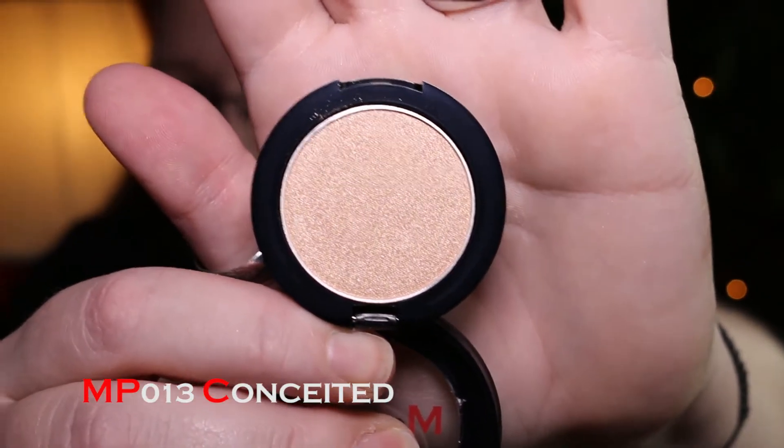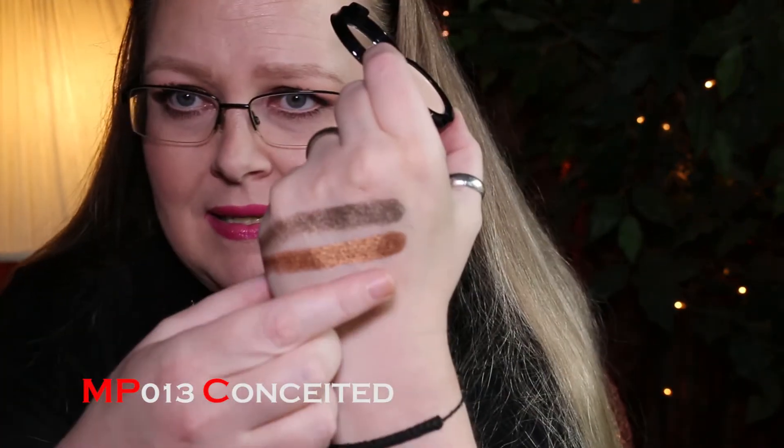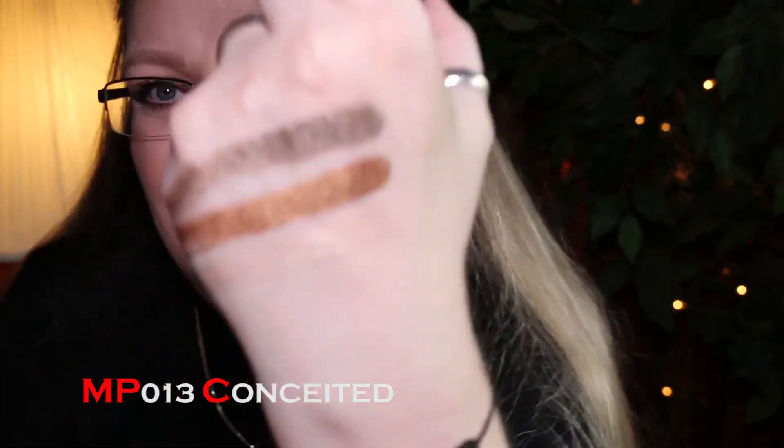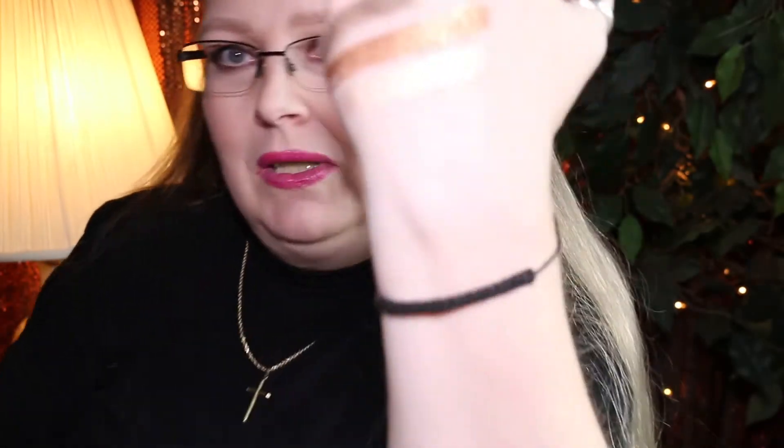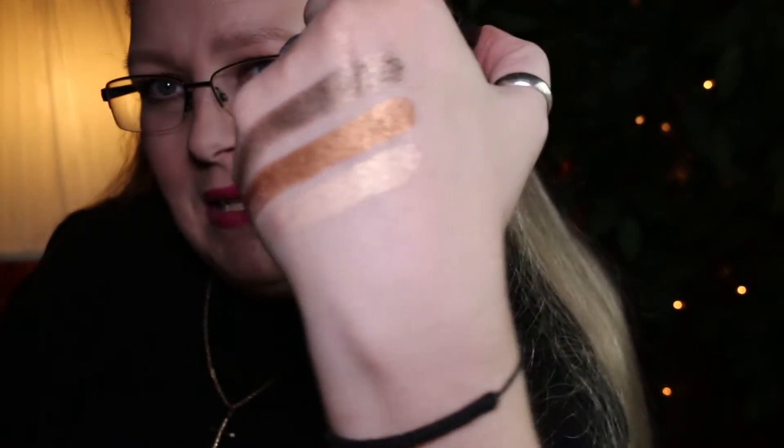Number 13 is Conceited — a light champagne that would be a really nice highlight. This one doesn't have that super soft texture that On the Rocks did, but it's still soft. It's kind of the color of my skin so it's hard to see, but it's a light gold champagne — a really pretty highlighter.